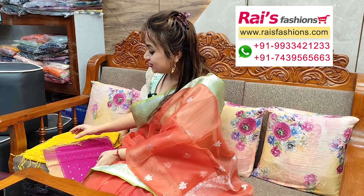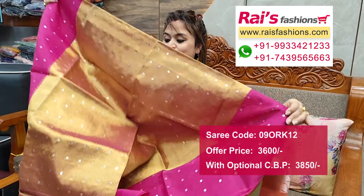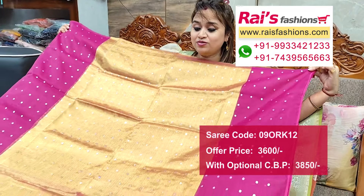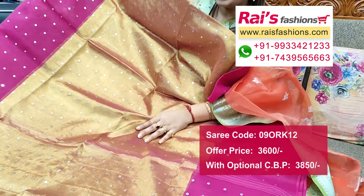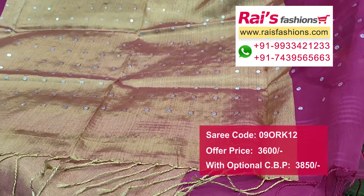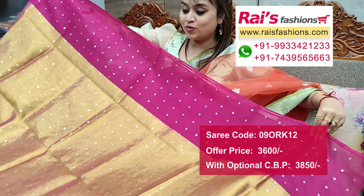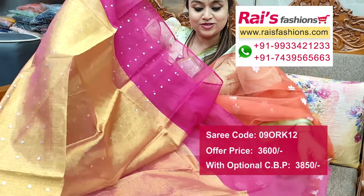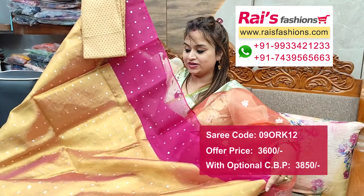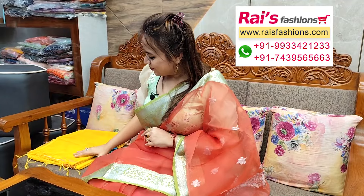Next one — tissue muslin, very exclusive, party wear. Contrast color border with pocket weaving sequin design work all over base. Pure golden tissue, middle portions golden tissue muslin border, all over pocket weaving sequin design work — bright gorgeous looks. Full base part golden and pink contrast design, running blouse piece. Silk material brocade work contrast blouse piece for your outstanding looks.